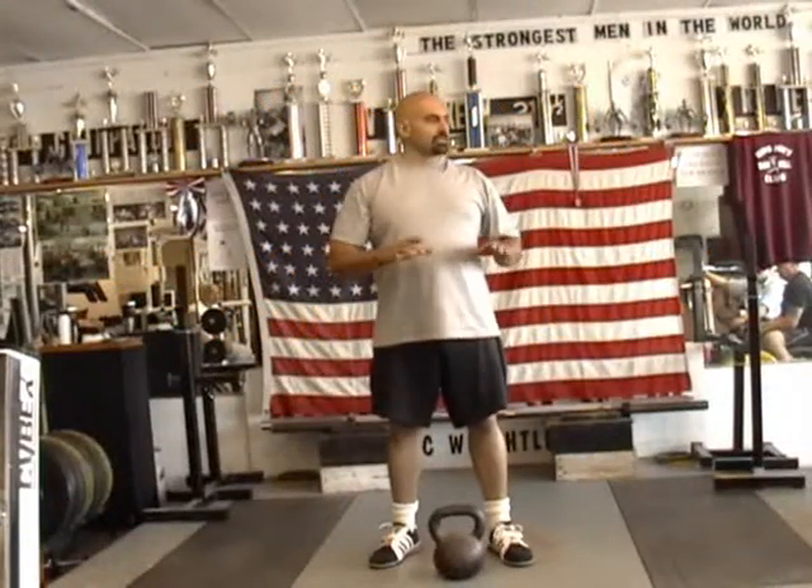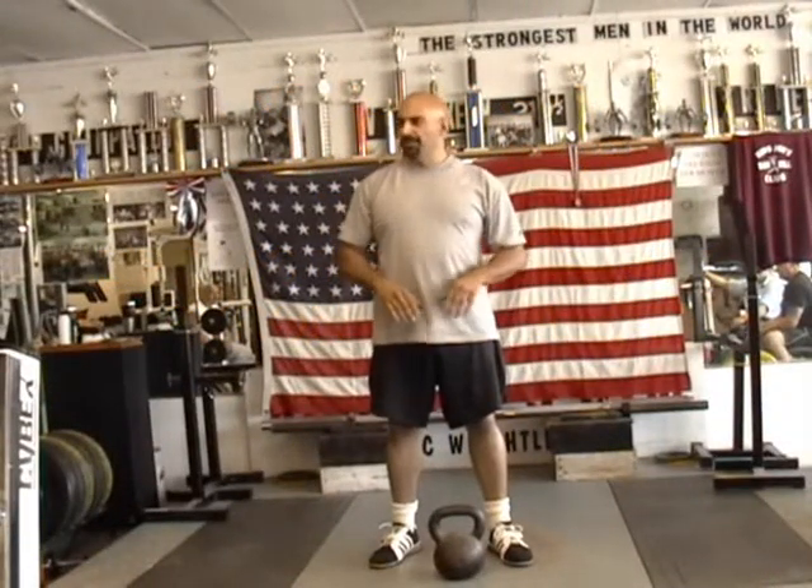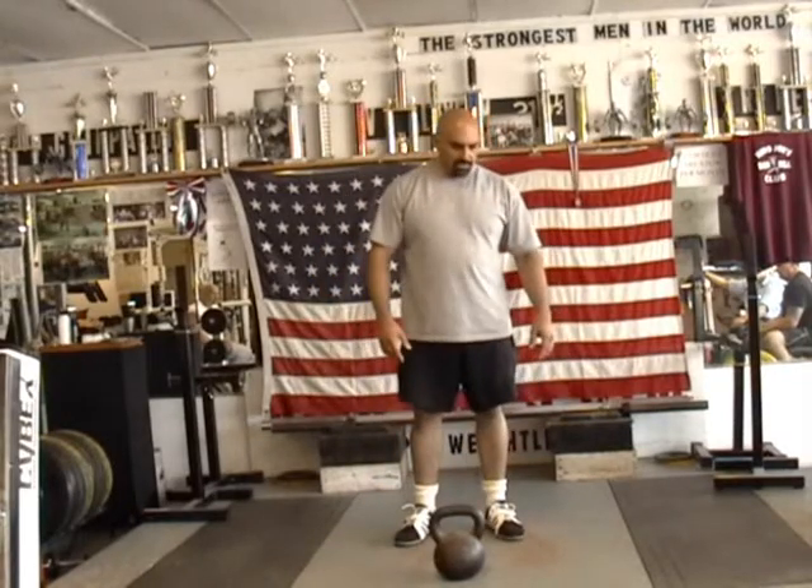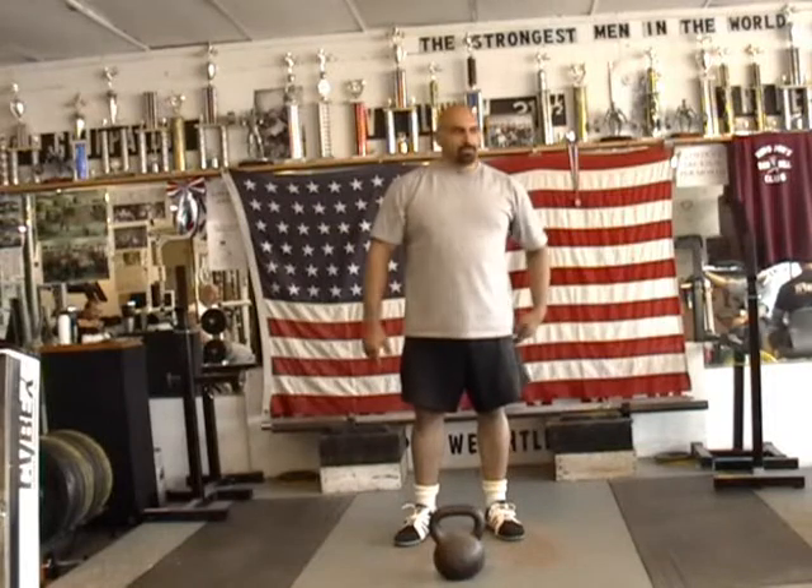Rather than just talking about a kettlebell, let's talk about GPP in general — just the conditions and stuff like that. I would always call them GPP.